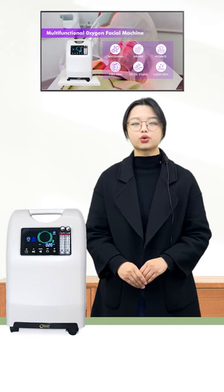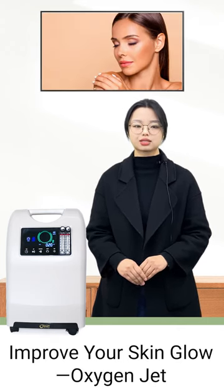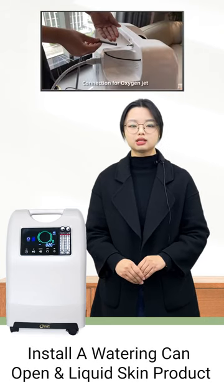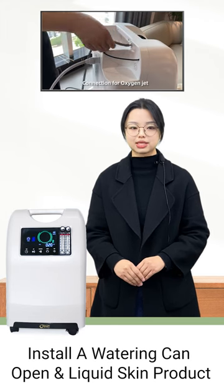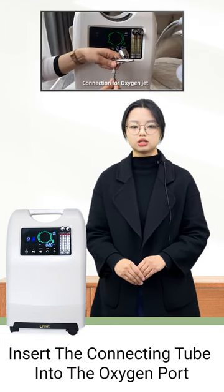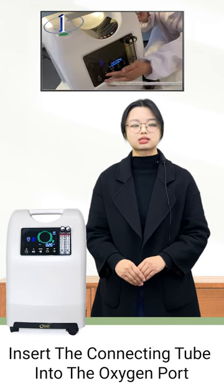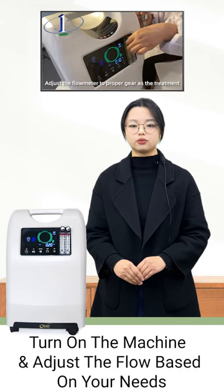When you want to improve your skin glow, you can choose the Oxygen Jet. Step 1: Install a watering can and open the liquid skin product. Step 2: Insert the connecting tool into the oxygen part. Step 3: Turn on the machine and adjust the flow based on your needs.